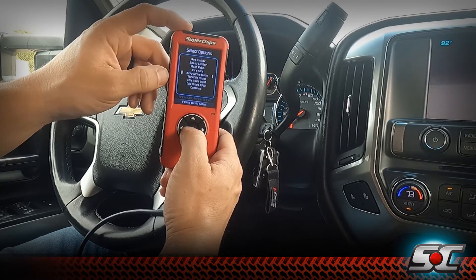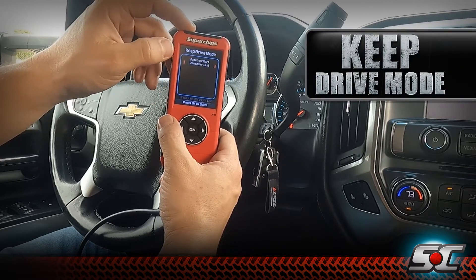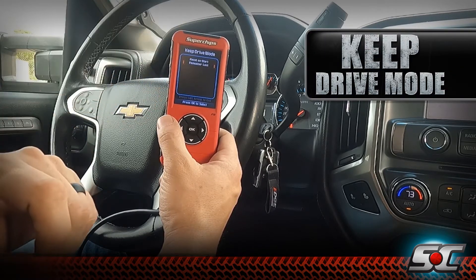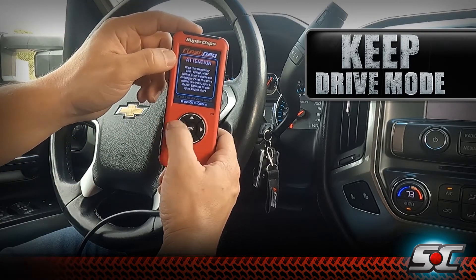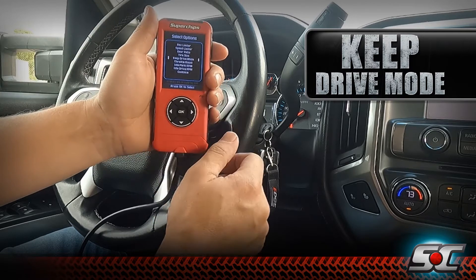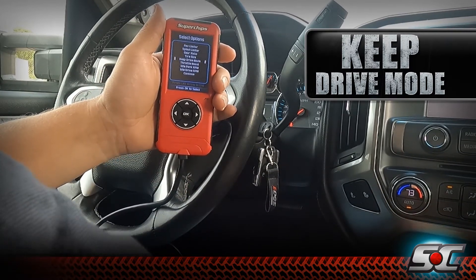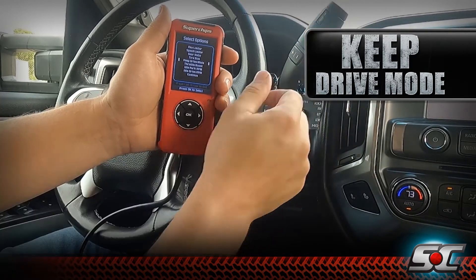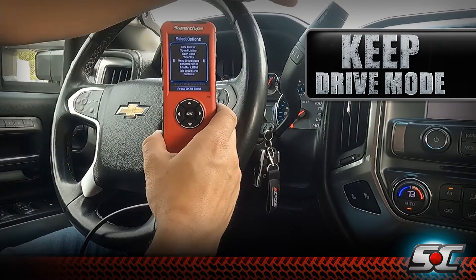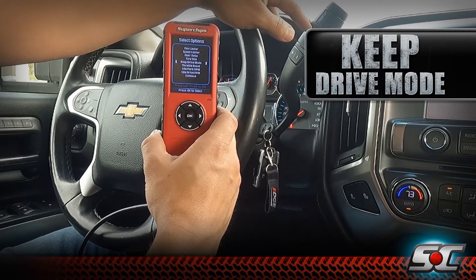New to the Flashback for this specific application is our keep drive mode. With this mode, we can reset on start or remember last settings. If we select remember last settings — great for you guys that tow a lot — the device will remember what setting you were in for your exhaust brake, your grade braking, and your tow haul settings on your shifter. So if you prefer running in tow haul mode, this device will remember which mode you were in when you shut the vehicle off.